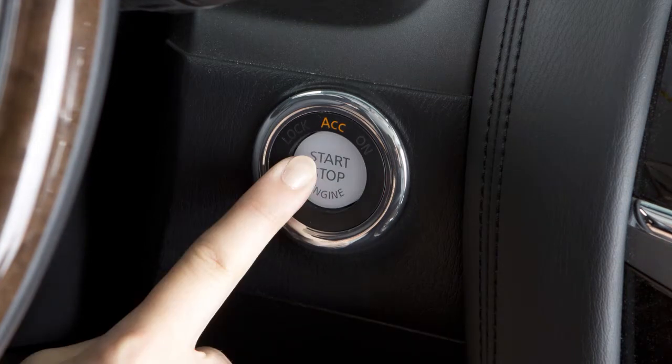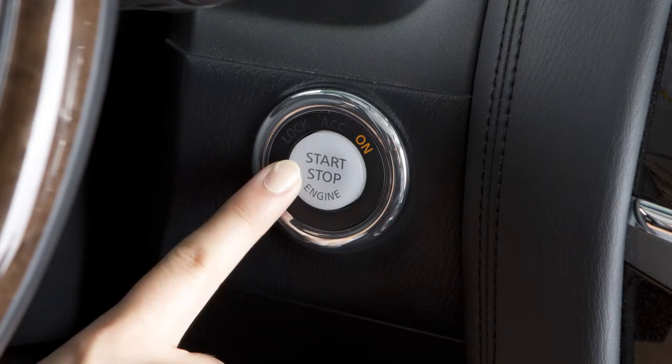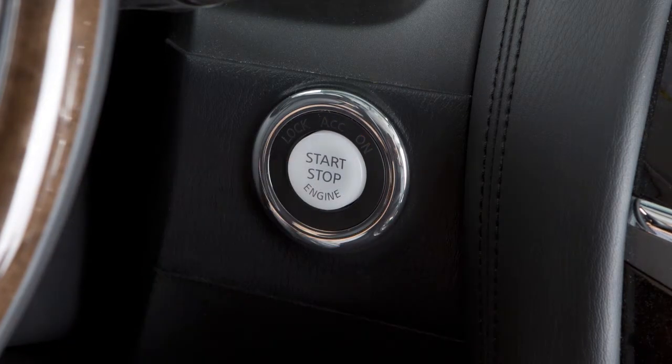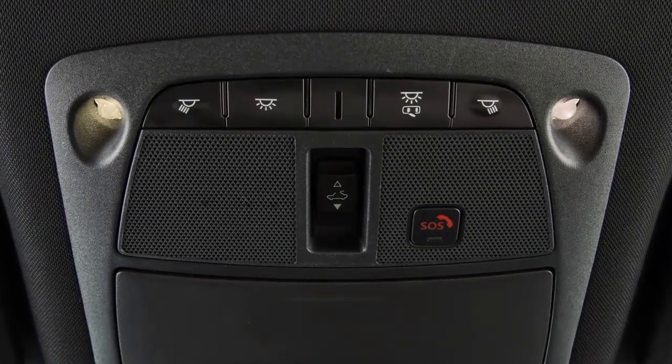Pressing the switch a second time places the ignition in the ON position. Pressing it a third time returns the ignition to OFF. If the ignition is left in the ACC or ON position, various systems in the vehicle can discharge the battery and your vehicle may not start.